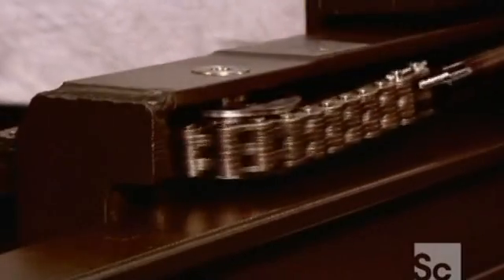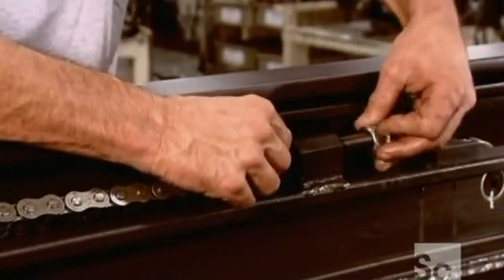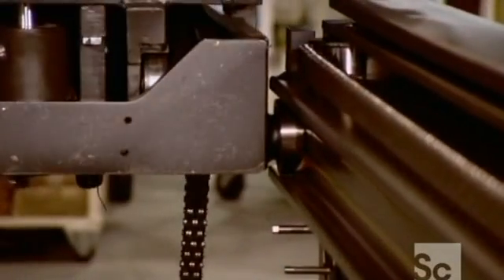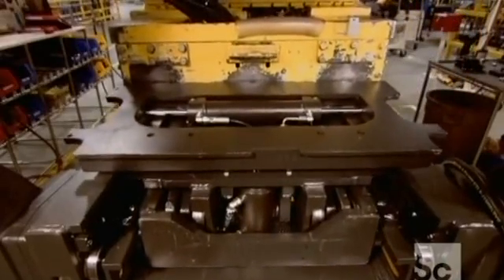They thread chains through the mainframe and its inner rails. These chains will work in conjunction with lift cylinders to elevate the load. They then roll the forklift's carriage along grooves in the rail system — it's this carriage to which the forks and other attachments will be mounted.